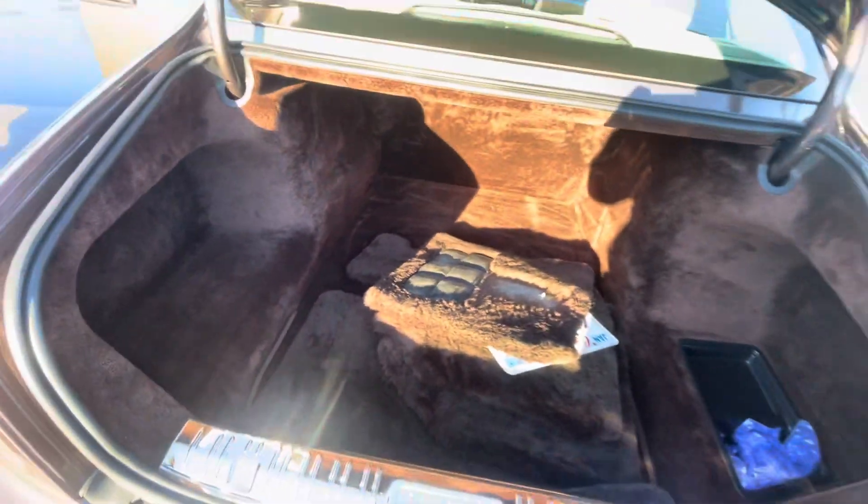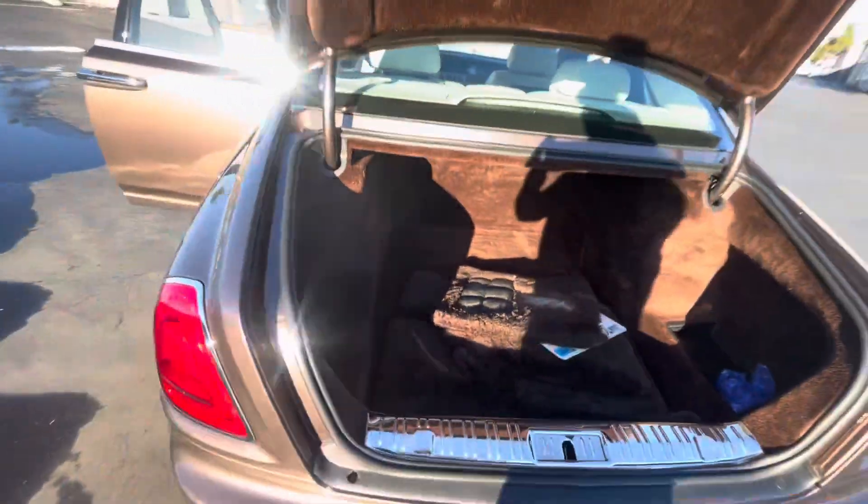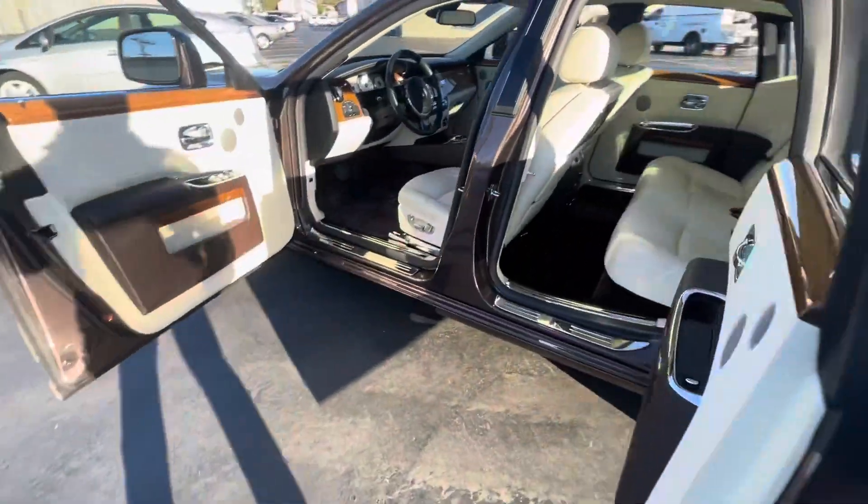Starting back here in the trunk, you do have your lambskin floor mats, which are great. The power-resistant trunk is working. Let's step into the suicide doors.